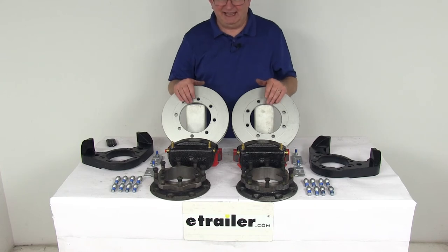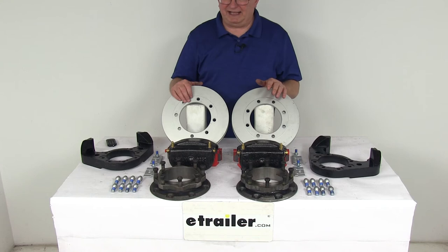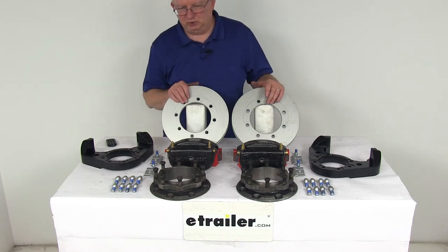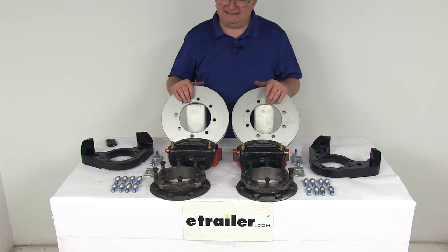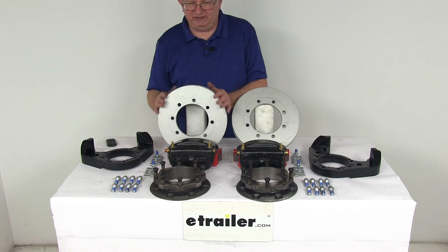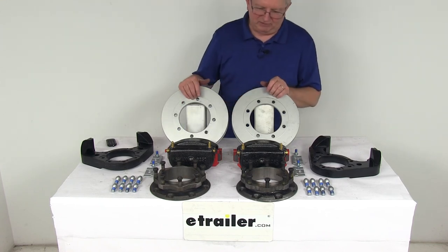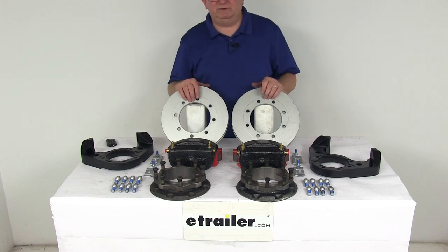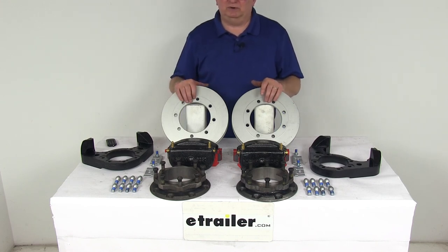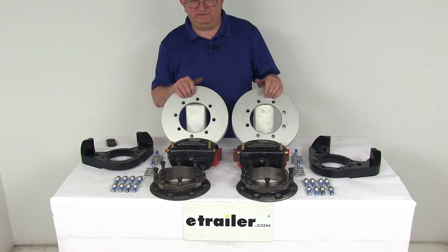These parts are made in the USA. This kit is designed to fit 12,000-pound Dexter and Lippert axles with leaf springs. The wheel size is 16-inch dual wheels. The bolt pattern is 8-on-6.5-inch. Rotor diameter from edge to edge is 11 inches, and the stud diameter is a 5/8-inch diameter stud. That covers the review on the Kodiak disc brake kit with the 11-inch rotor, 8-on-6.5-inch bolt pattern for 12,000-pound Dexter and Lippert axles with leaf springs.